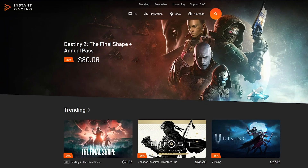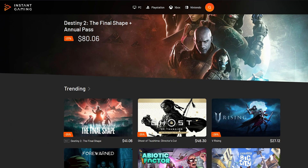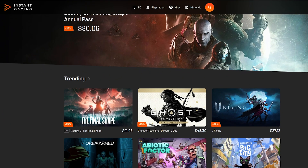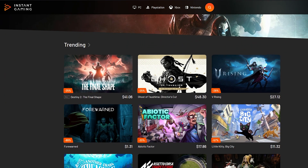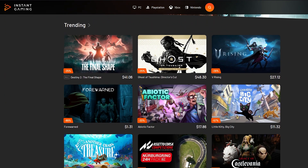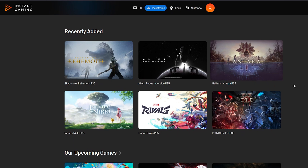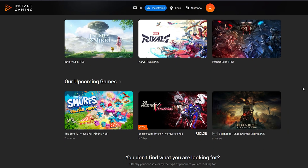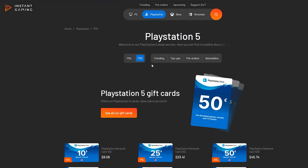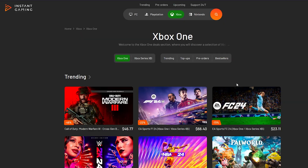This video is brought to you by Instant Gaming, and to celebrate this new partnership, we are hosting a giveaway. Click the link down below to sign up and you have a chance to win any game from Instant Gaming's catalog, which includes great deals for PC games and console titles as well. If you're constantly in need of cheap games, Instant Gaming is there for you. Check them out below and sign up for the giveaway — don't miss out on a chance to get a brand new title for free. Thank you, Instant Gaming, for sponsoring this video.